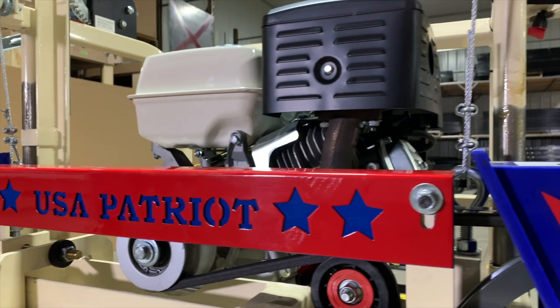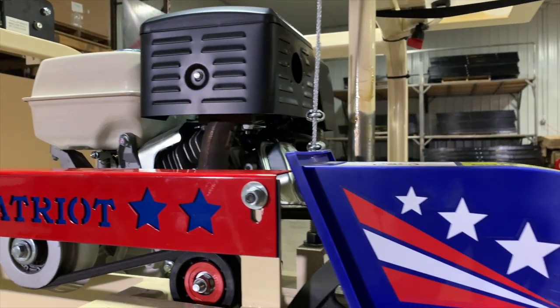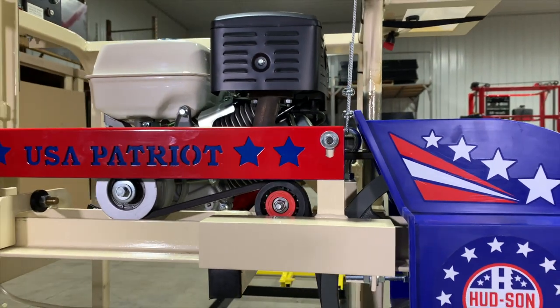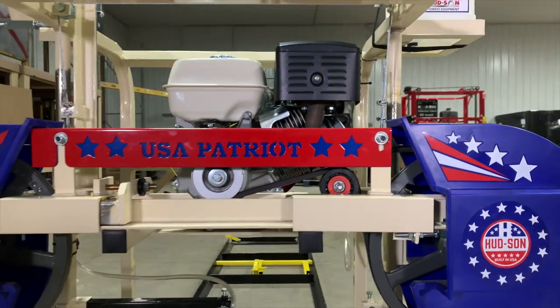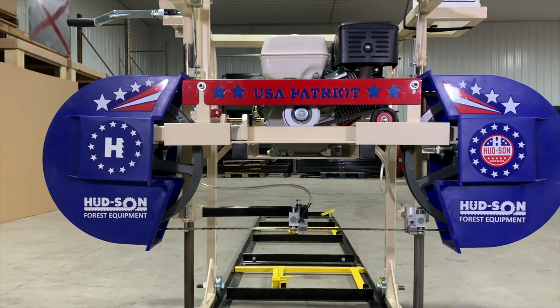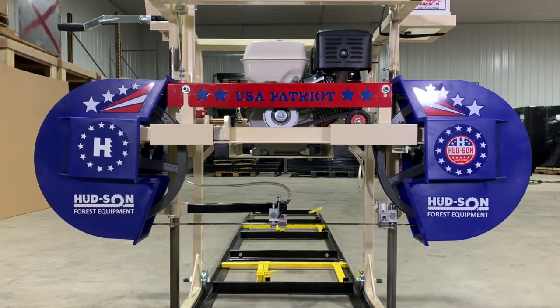This is the assembly instructions for the Patriot Sawmill. We recommend that you watch the video at least a couple times prior to assembly. Read the manual — there's a lot of good information in there — and get familiar with some of the parts of the sawmill prior to assembly. It will make it much easier for you.